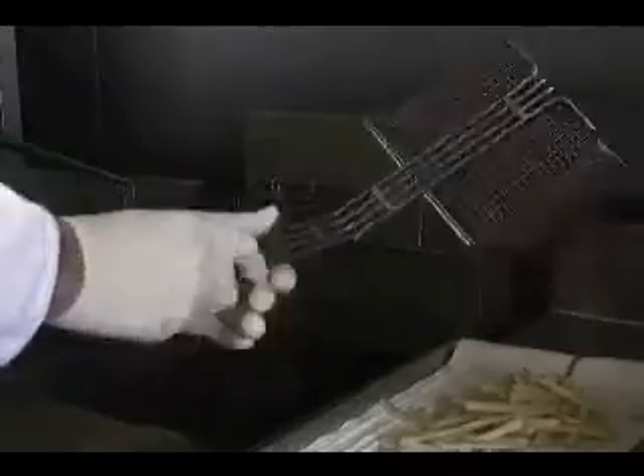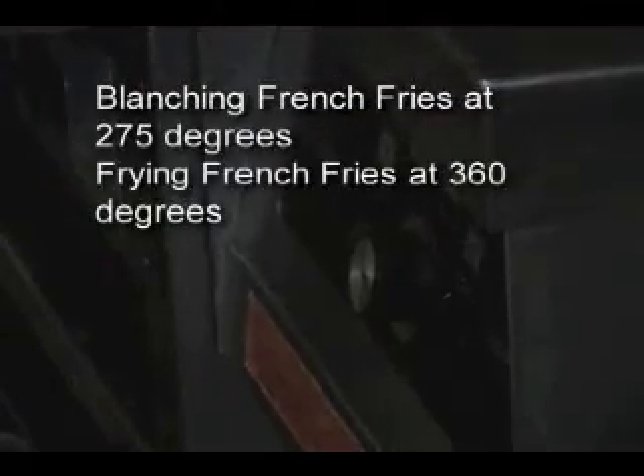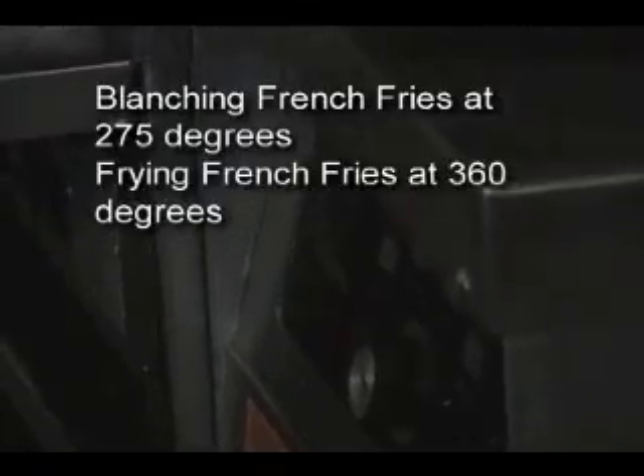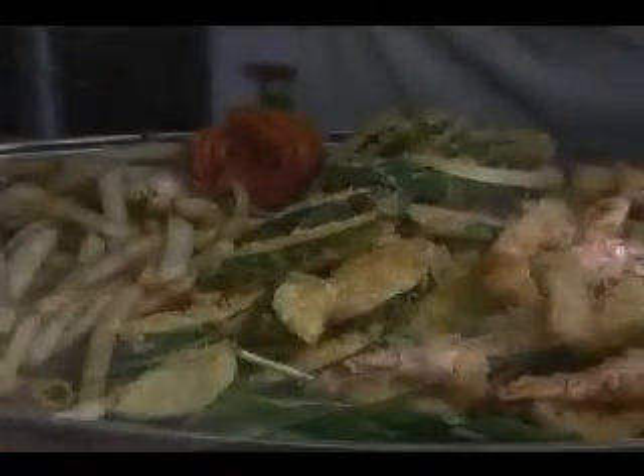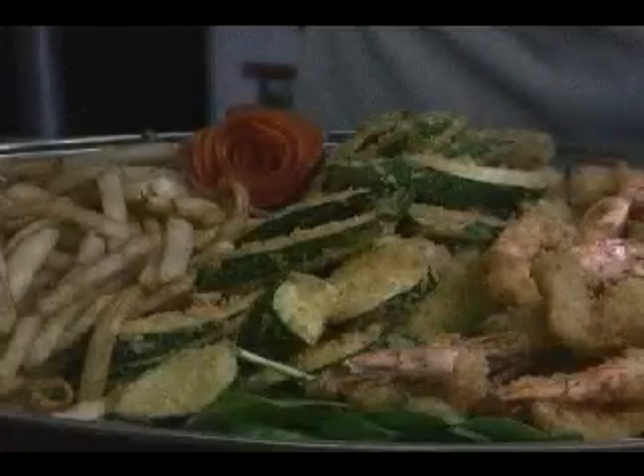We will fry them again at a hotter temperature where they will fully brown, nice and even, and golden. That stage is right now where I'm dropping them again. We set the temperature all the way up to 360 degrees — that is the browning mode. You can see how these french fries are coming out of the oil brown, nice and golden, and crisp. That is the technique for making french fries: cutting them, drying them if you soaked them in water, dropping them at 275 degrees, blanching them, and then frying them again.